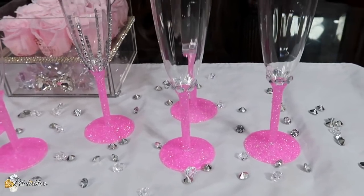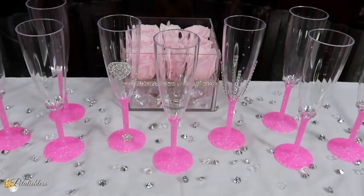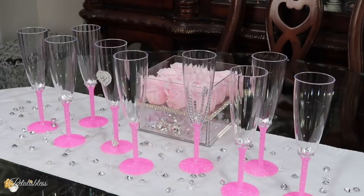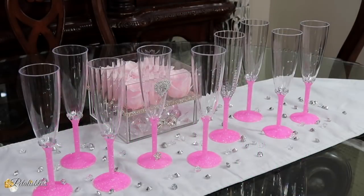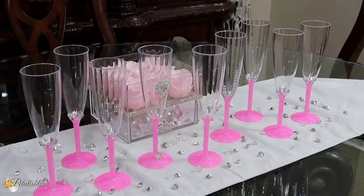I love how it turned out, and I'm sure the young lady that requested these will love them also — she loves pink, so I'm glad they turned out very nice. As you can see, they were fast, easy, and simple to do: a lovely piece of decor to add to any event that you are having.